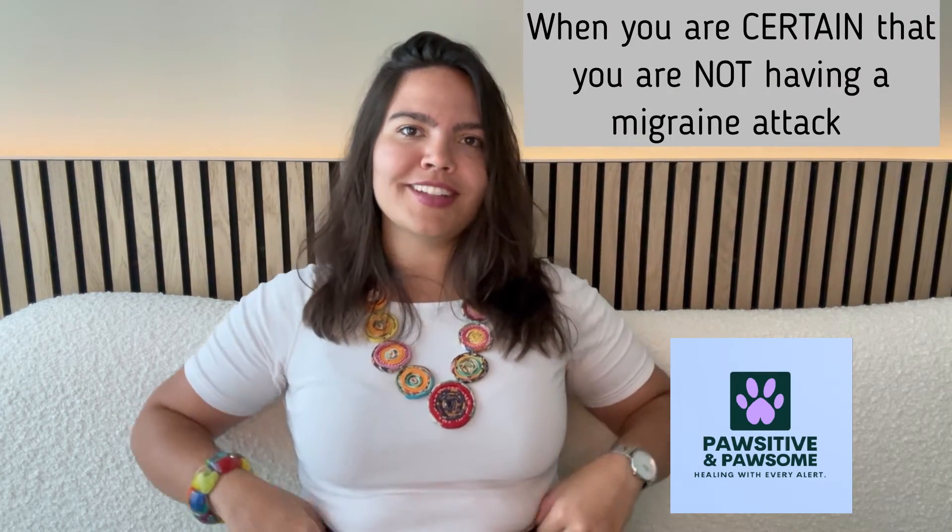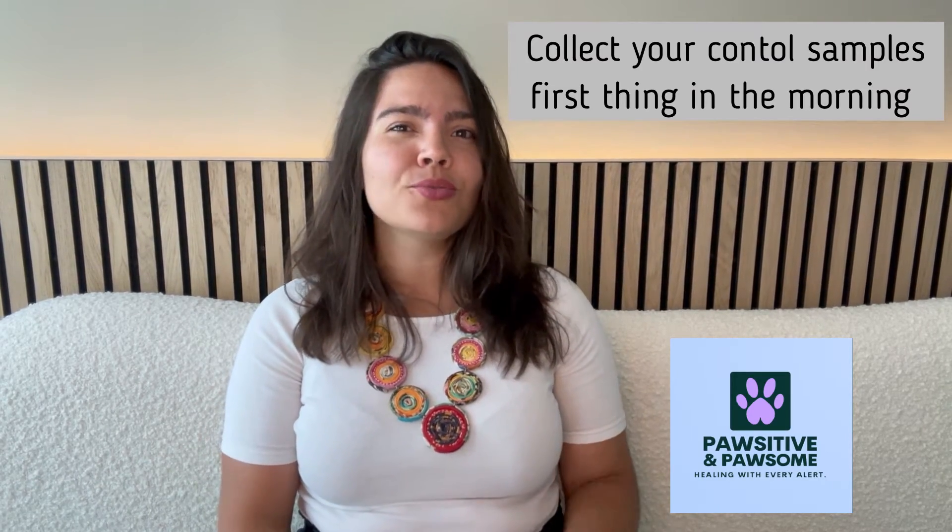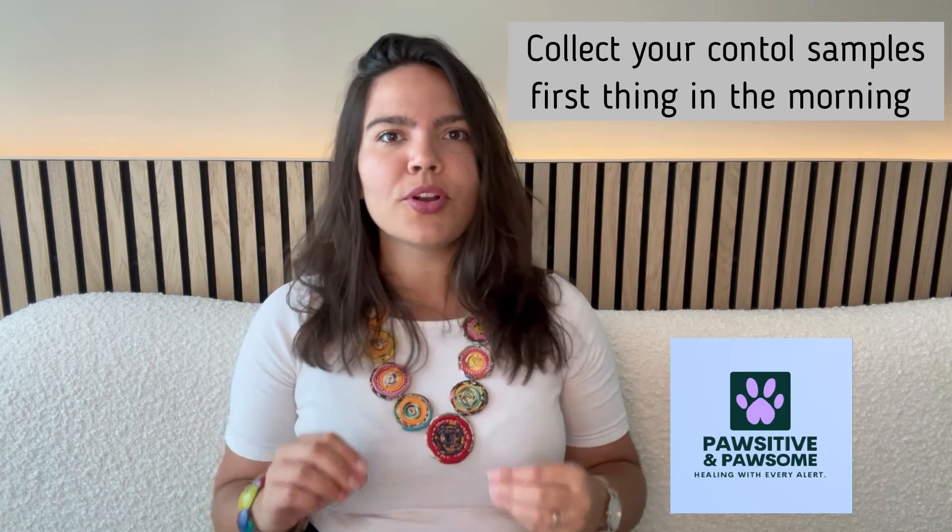For the control samples, you're going to repeat the previous steps, but when you are certain that you're not having a migraine attack. What generally works is to leave your sample collection kit close to your bed and collect your saliva right when you wake up in the morning, even before you brush your teeth. Wash your hands with unscented soap, put two cotton balls in your mouth, let them collect as much saliva as possible, spit them into the small Ziploc, and repeat the process about ten times or so.